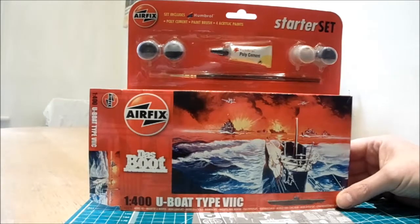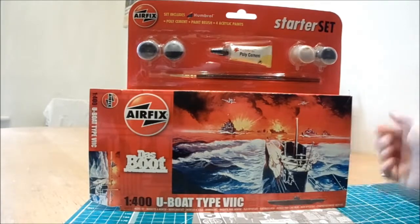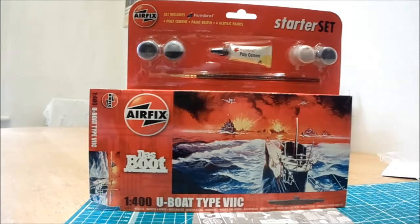There we are — a cracking little starter set from Airfix. I do recommend this kit. Thanks very much for listening guys, more videos coming soon.